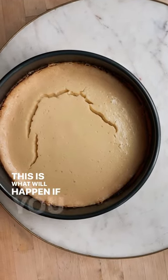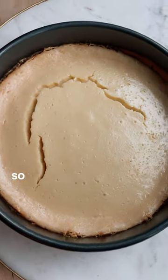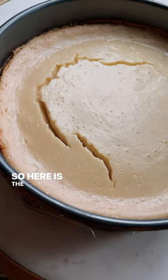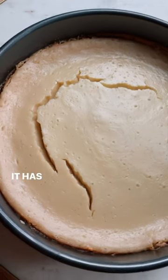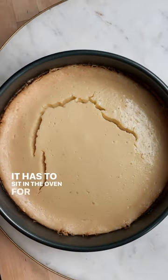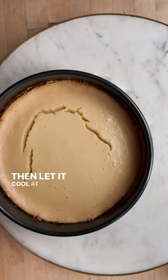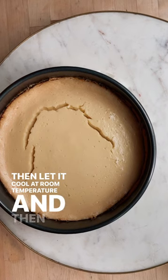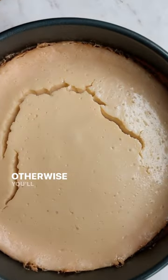This is what will happen if you try to chill your pie down too fast. So here is the rule: don't rush the key lime pie. It has to sit in the oven for 30 minutes with the oven off. Then let it cool at room temperature, and then you can chill it. Don't rush it, otherwise you'll crack your pie.